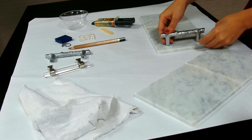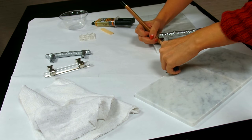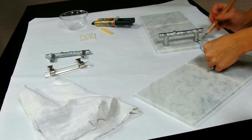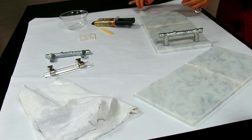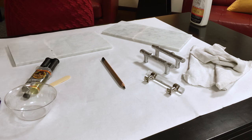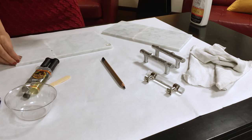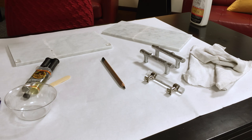Then pick out two drawer handles to attach. On a flat surface, measure out where you want the handles to go and mark the places with a pencil. Then flip over the tile and add felt or vinyl pads to cover all four corners. This will help prevent any scratches and make it easier to handle.